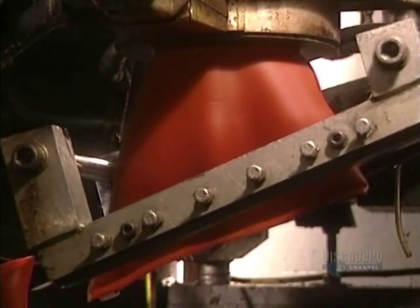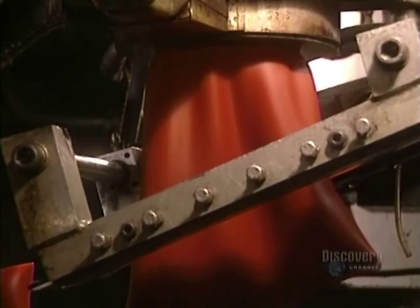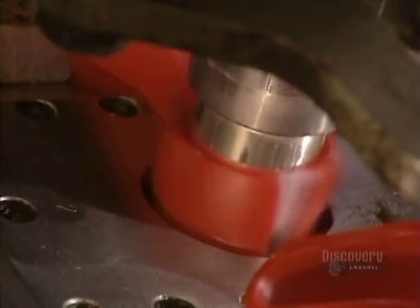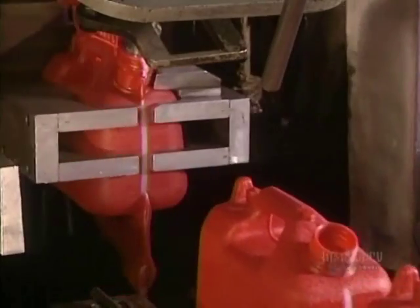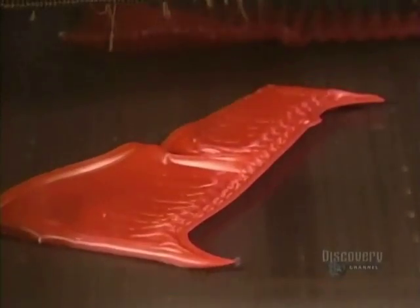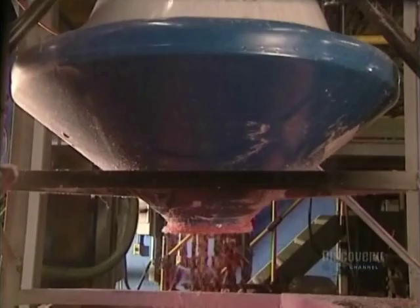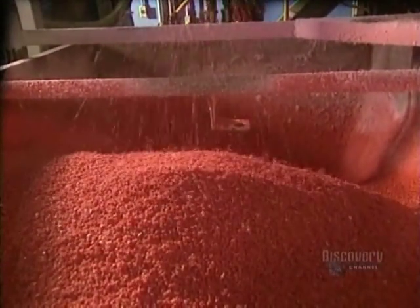Now we get back to the previous blow molding process. This type of molding produces residues, which have to be eliminated. These surplus pieces are cut with a small saw. The now hardened scraps are sent to the granulator to be reduced into granules, which will be newly added into the mixer to make other plastic containers.